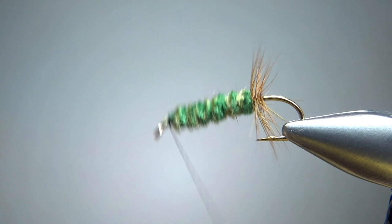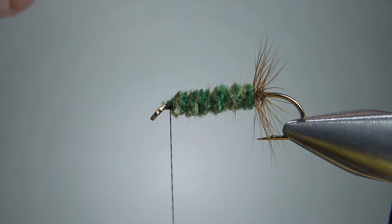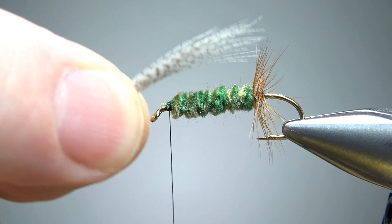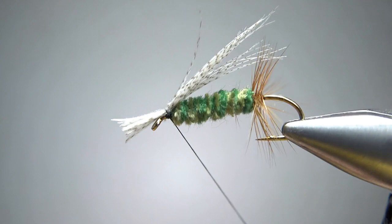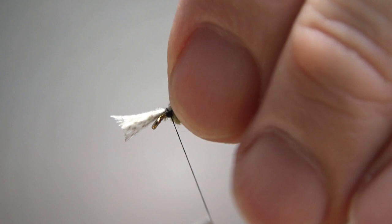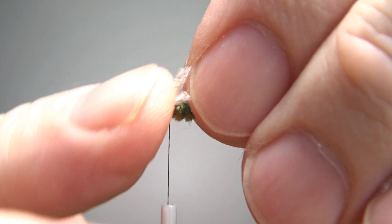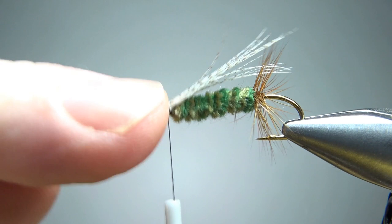Now, mallard flank fibers for the wing. I took a pretty big chunk — probably more than you think you're going to need. If you can get it with a little sweep back, that's cool. I'm going to tie it in tent-style with the tips reaching all the way back to the hackle. Let's get a pinch wrap in on that — two wraps, kind of tight. Check the position, make sure it's coming off the top. A couple more wraps to secure it, then snip off the front as close as you can — it'll make your head a little neater. Take your thread right back behind the eye and build this ramp up to get a nice clean head.